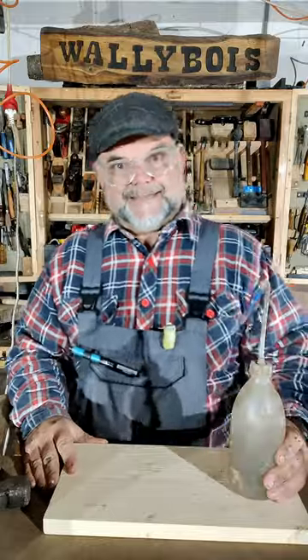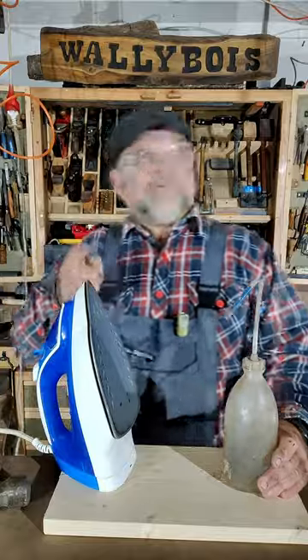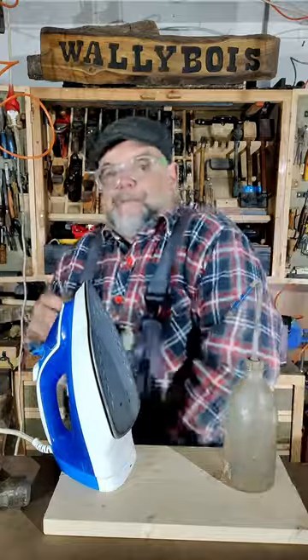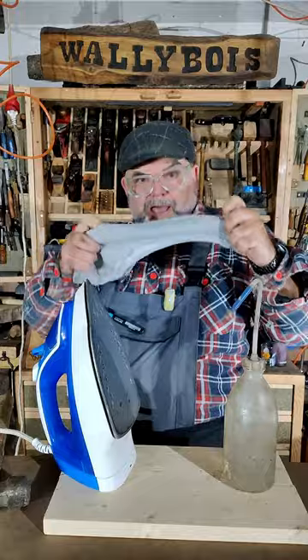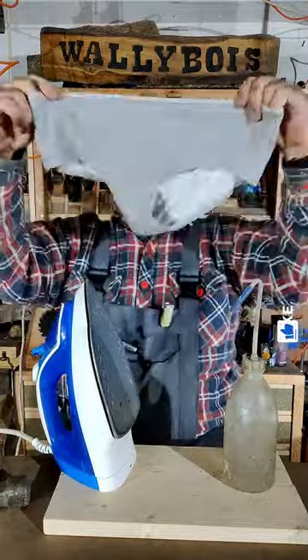It's simple. All you need is some water and an iron. But also, you're going to need a pair of knickers. It's imperative. You can't do it without a pair of knickers.